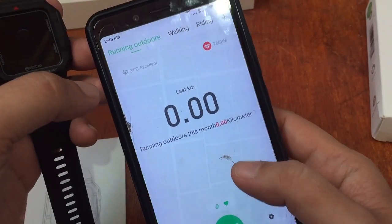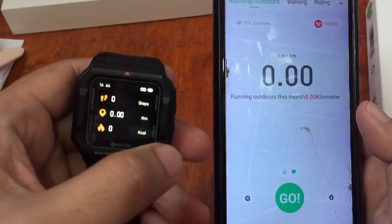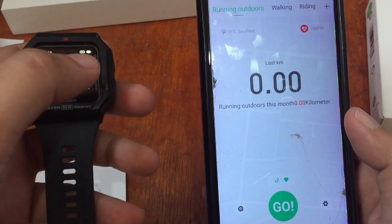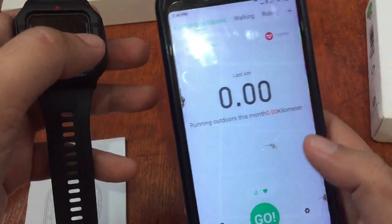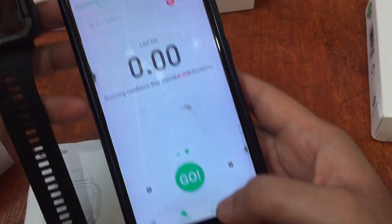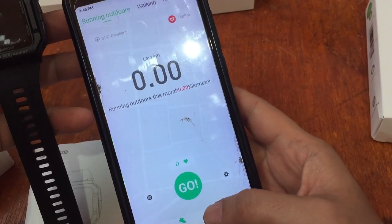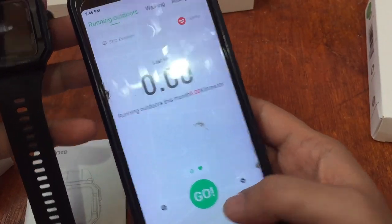Regarding GPS and map trajectory: the ZBlaze Aries does not have a built-in GPS, but it relies on connected GPS from your smartphone. Let's go to the Device section for more customization options.